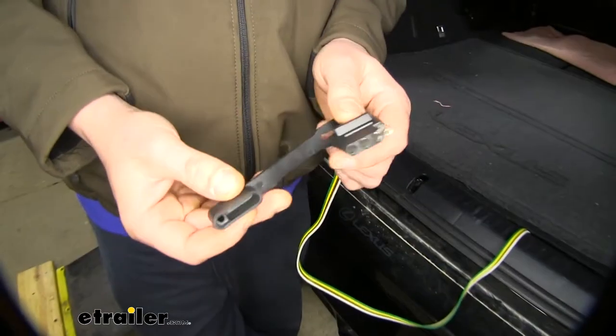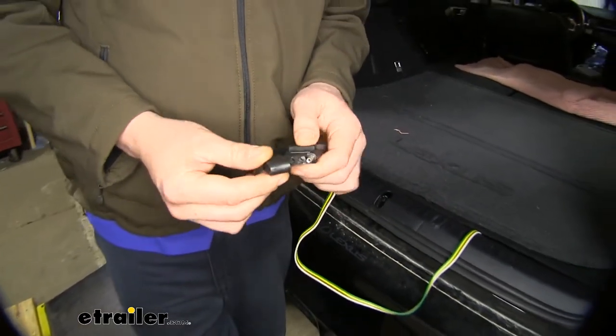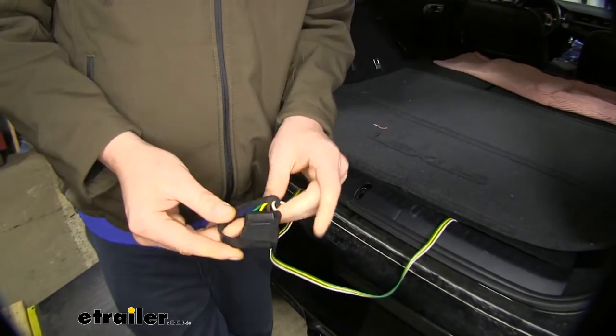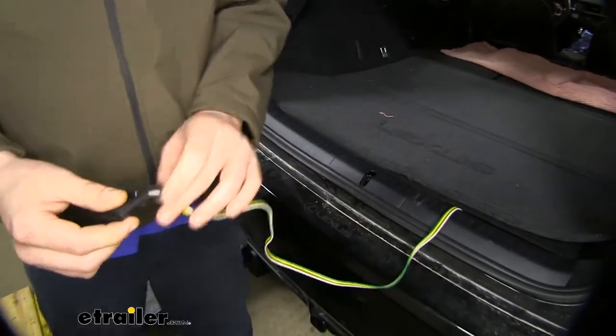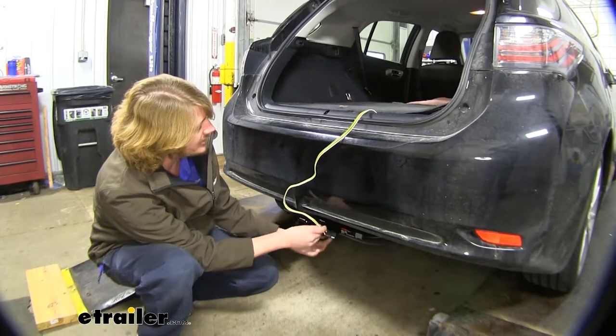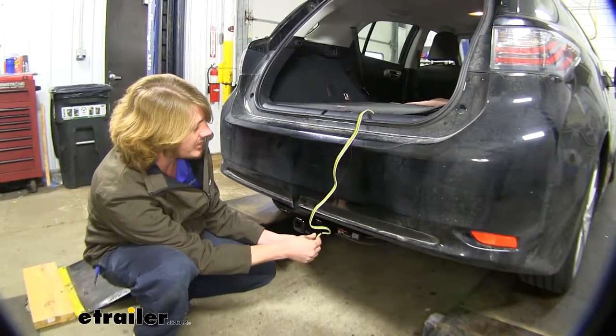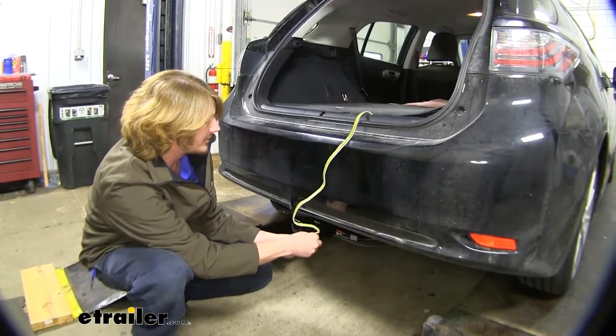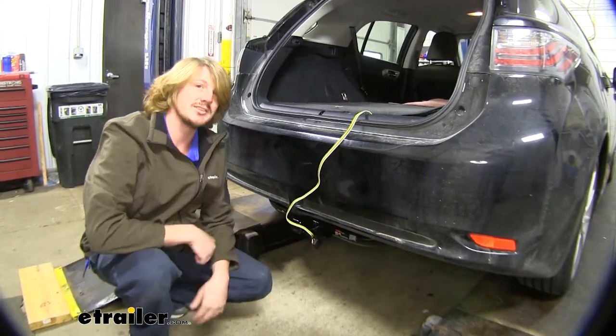Also included with your harness, you'll receive a dust cap. Once it's located outside the vehicle, you can keep out any dirt and debris, ensuring you have a long-lasting connection. Additionally, while it is outside the vehicle, if you're not using it, you can use the dust cap to connect it to your safety chain loop, and this will hold it up off the ground, ensuring that it stays nice and safe.